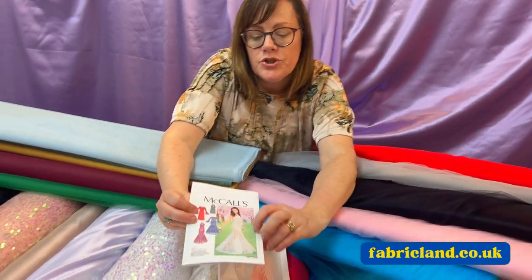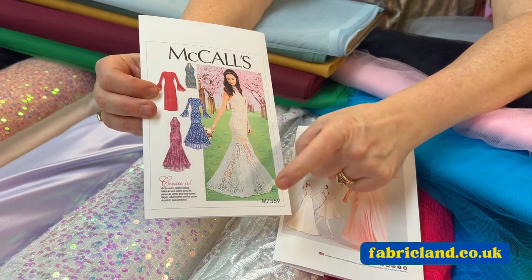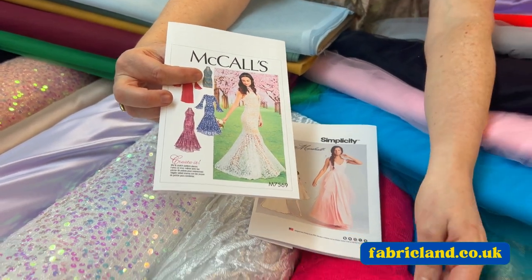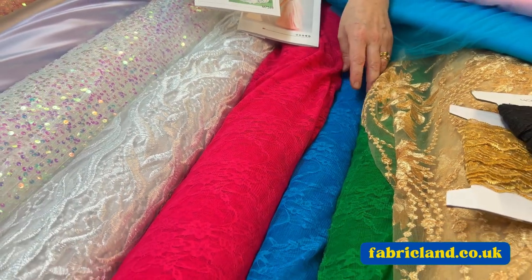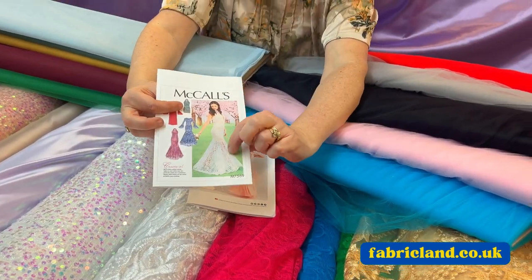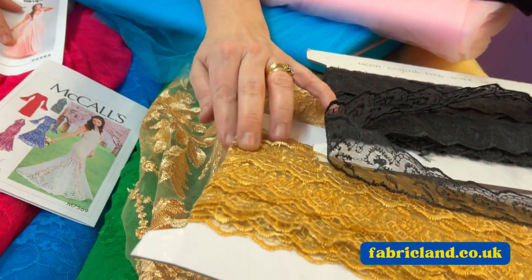So I've pulled out this gorgeous lace dress. You could use a satin underneath and then do like a fishtail on the top, or you can have it short. We've got lots of lace fabrics on our website and in our shops, and you can team them with all the different colour satins that we do. That would look gorgeous, and we also do lacy trims and stuff that would match in.